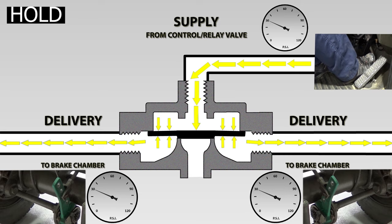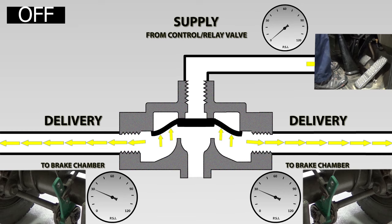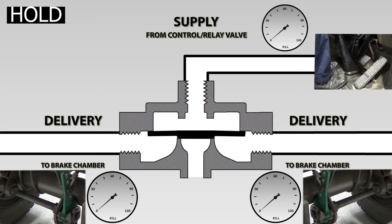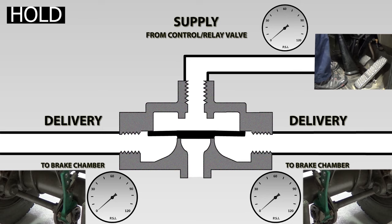The driver is now going to completely remove their foot from the brake pedal. The supply is exhausted through the foot brake valve, and the pressure under the diaphragm from the brake chambers lifts the diaphragm, opening the exhaust port, allowing the air to be exhausted through the valve. The quick release valve is once again in the off position. So the quick release valve is always either in the on, the off, or the hold position, and this happens very quickly.